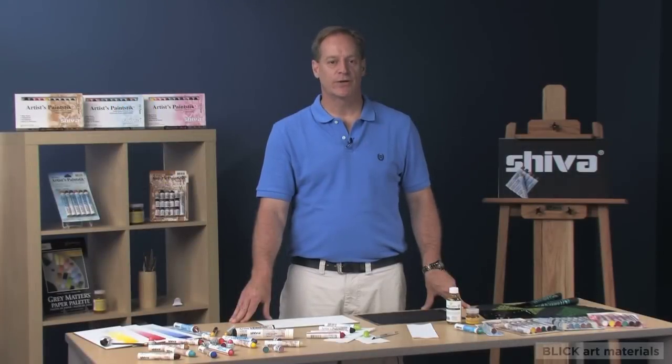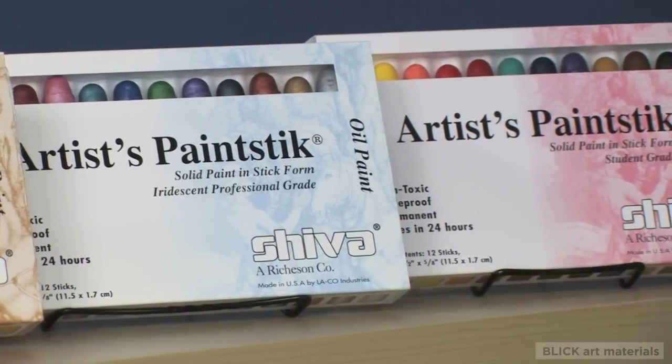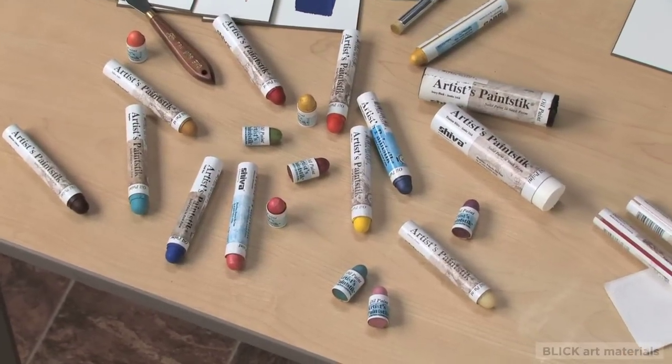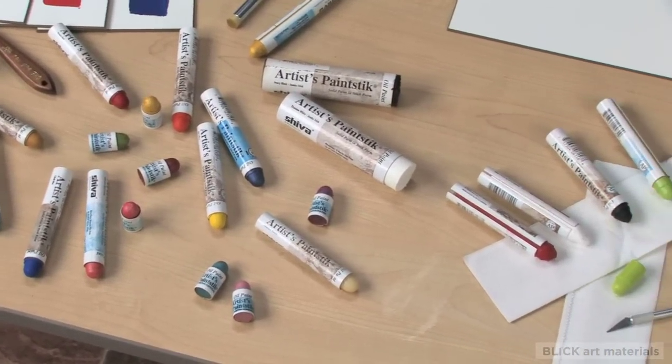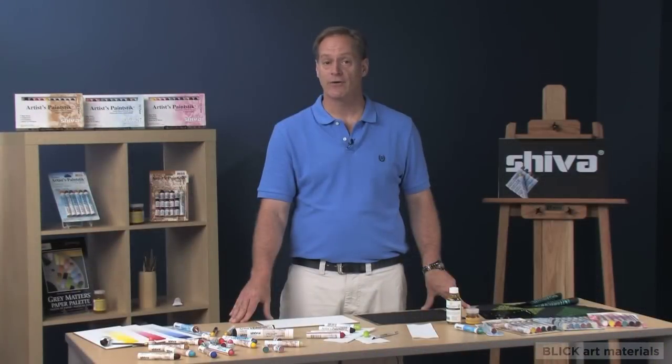My name is Mike Richeson, Vice President with Jack Richeson & Company. Cheva paint sticks are a high quality oil paint formed into a stick. They are made from low acid linseed oil, wax, and pigment. Unlike conventional oils, paint sticks dry very quickly. Light applications can dry in as little as 24 hours.